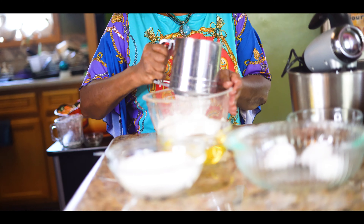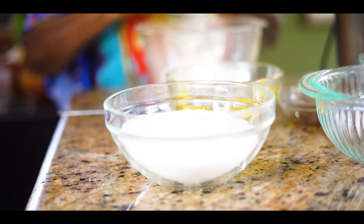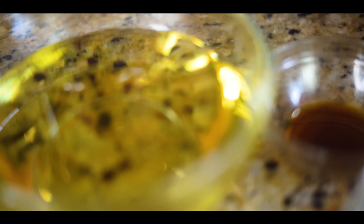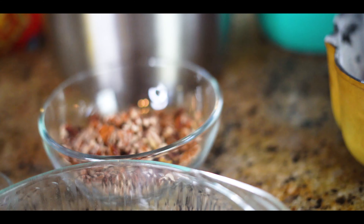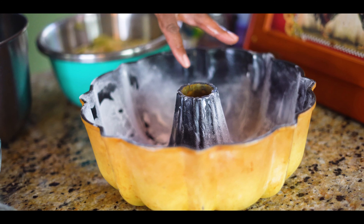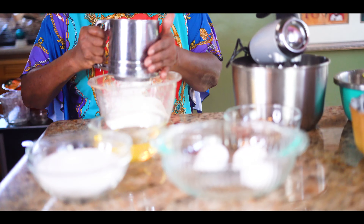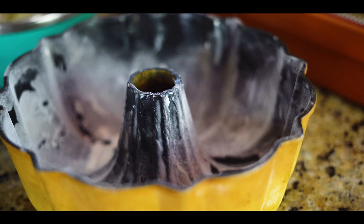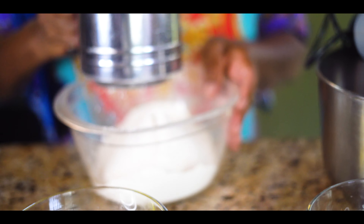And you're going to need your pan. I'm making this in a pound cake pan. What you do is you've got to put some shortening in it and flour it so that it comes out easy. All right, so I got all this together here.